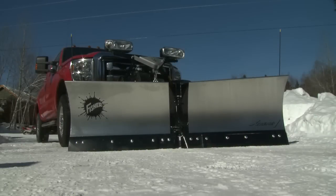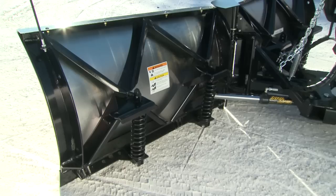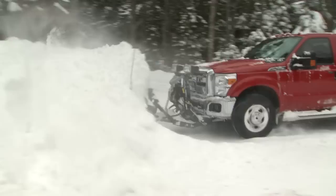The tapered moldboard is a full two inches taller at the outer edges for excellent snow rolling and carrying ability. And the Xtreme V features exclusive X bracing to provide superior torsional strength and protection from moldboard stress.